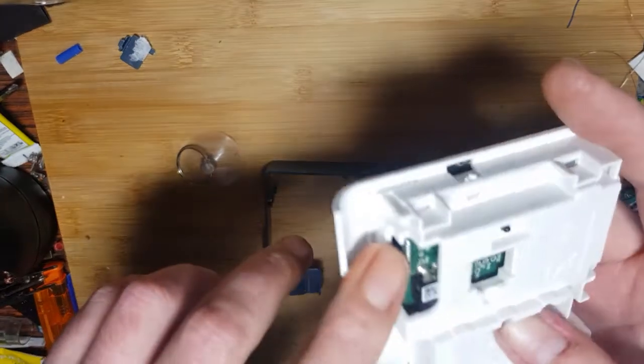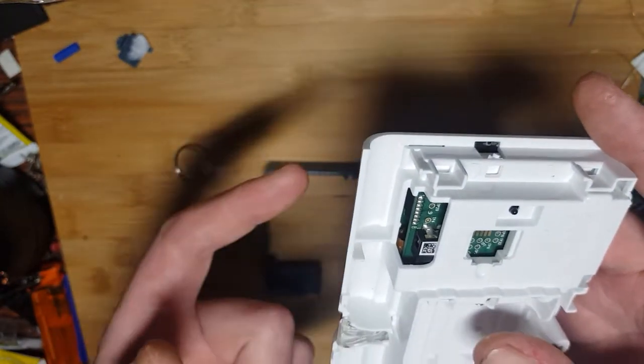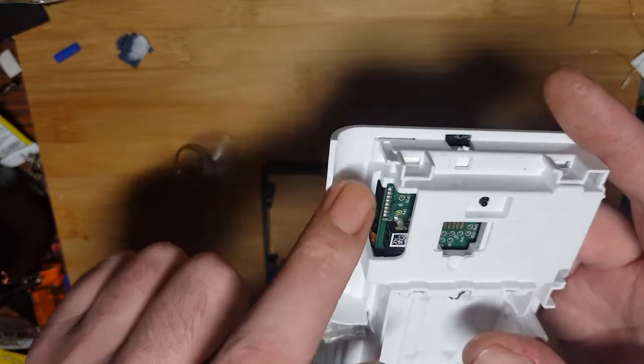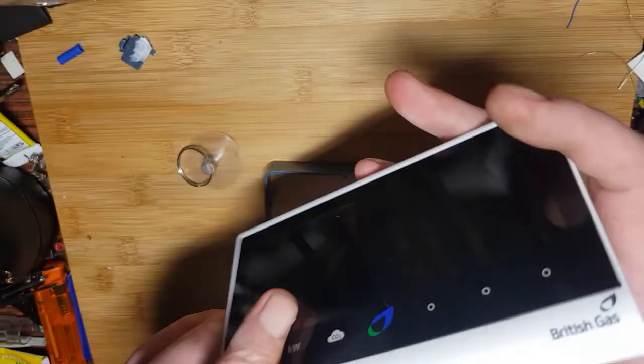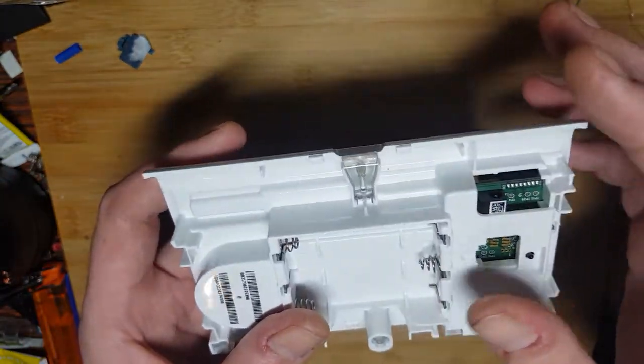If you look here, we've got a connector here — the capacitive buttons on the front is a little panel and that's where it connects to the board. And also three more test points. We've got the barrel jack connector for the charge port. I think this is some kind of LED light pipe. So let's get to the nitty-gritty — move the plastic out of the way and here we go.